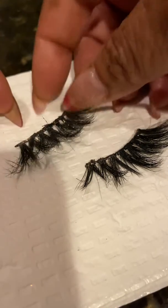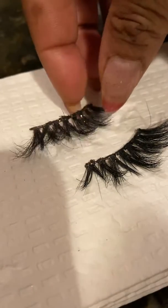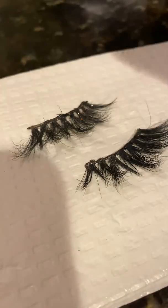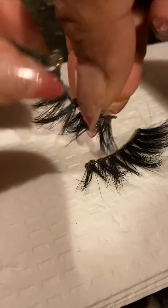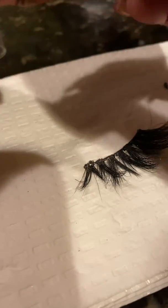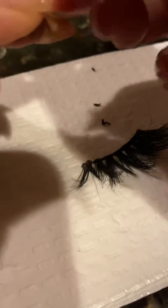I'm about to show you how to wash the mink lash strips using Deviant Entity Lash Cleaner. As you can see, these lashes are filthy. First, you want to remove the glue from the back of them. I have glitter and all types of stuff on here — this lash glue really works well.